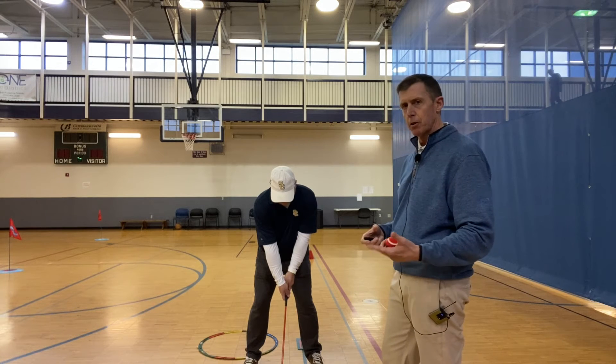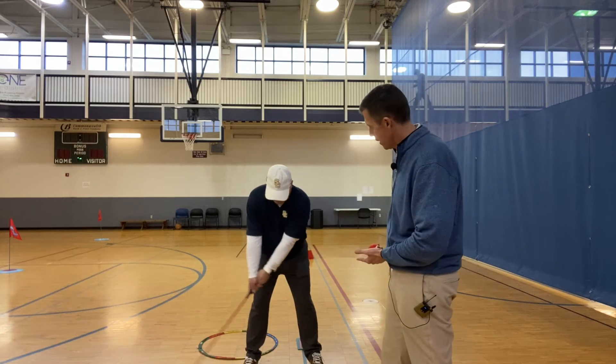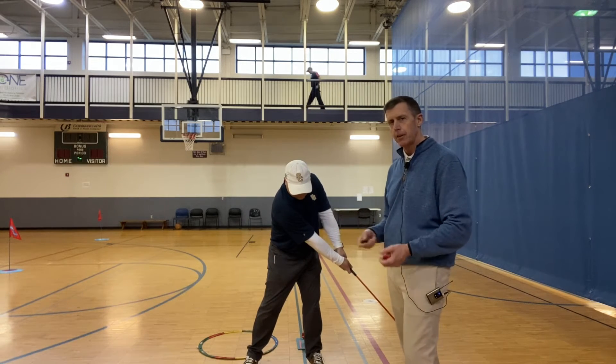This is going to be a very short maneuver where he's going to swing up to about 8 o'clock to 4 o'clock, keeping the Y. Let's see how Derek does.